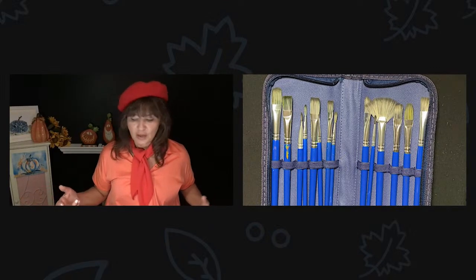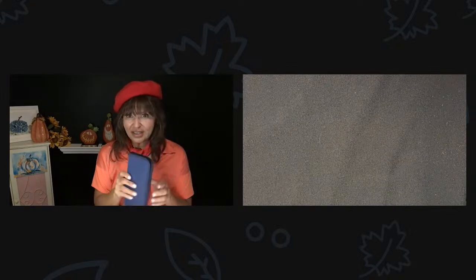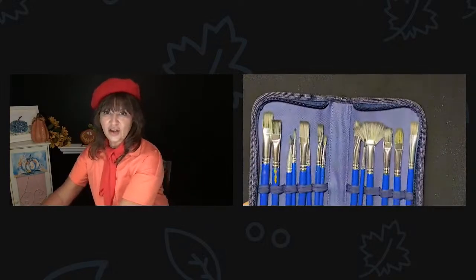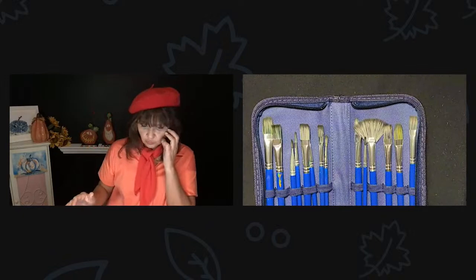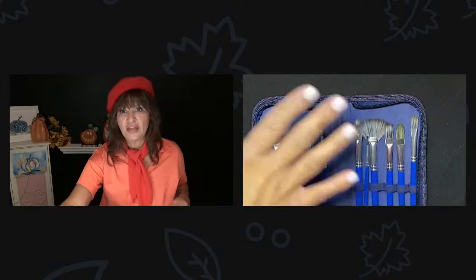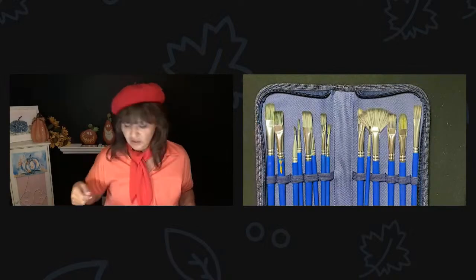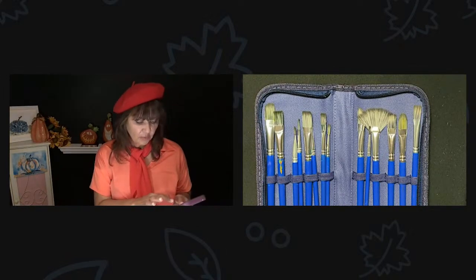Snatch it up — you know they have the best return policy too. So these are the paintbrushes — they come in a really cute case with a zipper. You can tell I've been using it because it has paint on it. Great for travel, great to keep you organized — I need all the organization help I can get. I'm going to open it back up and lay it down so you guys can see all the different brushes. Just always wash your paintbrushes with gentle soap and water, then lay them flat on a towel to dry and you're good to go.